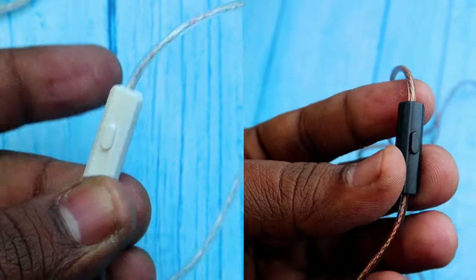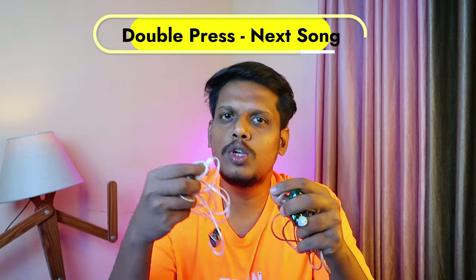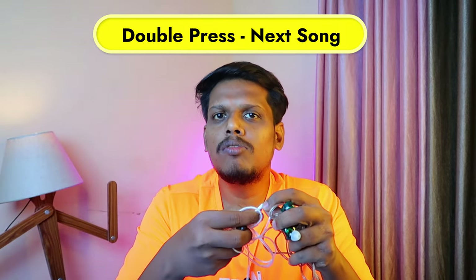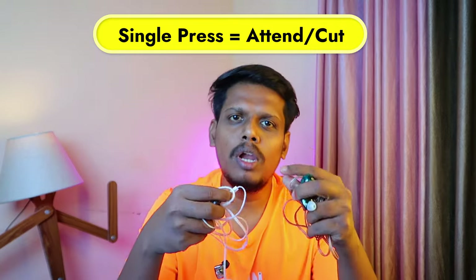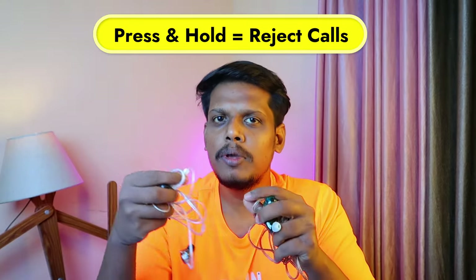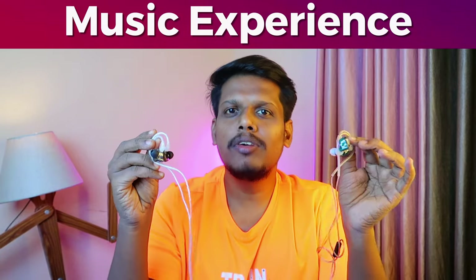On the function controls, both IEMs have a control box with a single multi-function button. A single press plays or pauses, a double press switches to the next song. During calls, a single press answers the call and another single press ends the call. Press and hold rejects an incoming call. Neither IEM supports volume control or previous track switching.